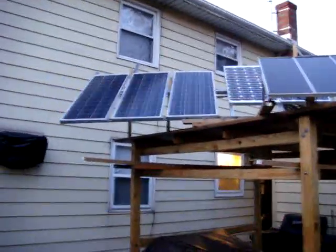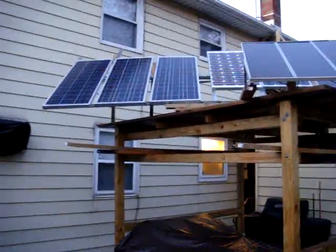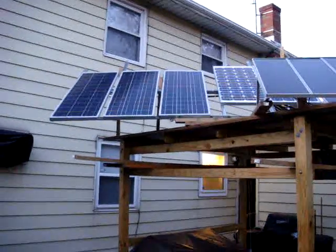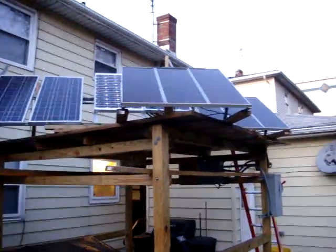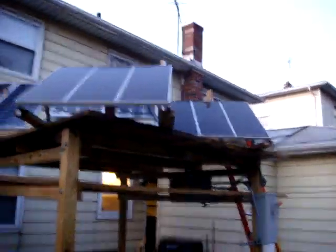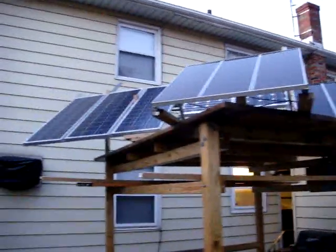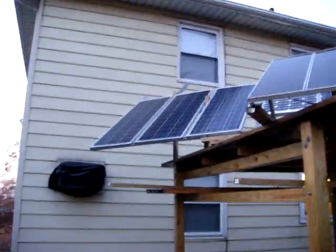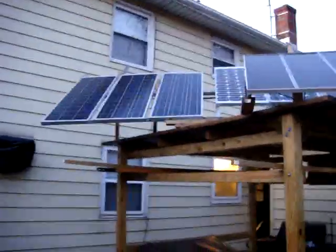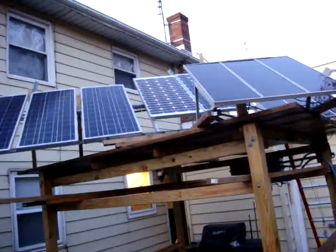This is my solar panel setup. I have five 80-watt 12-volt panels. I have my Harbor Freight kit that I started out with — those are right in the front over there. I have three polycrystalline panels, and in the back over there I have two monocrystalline panels.